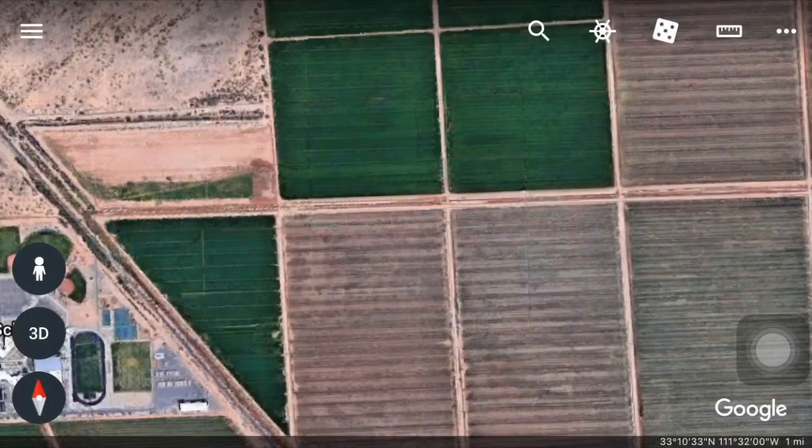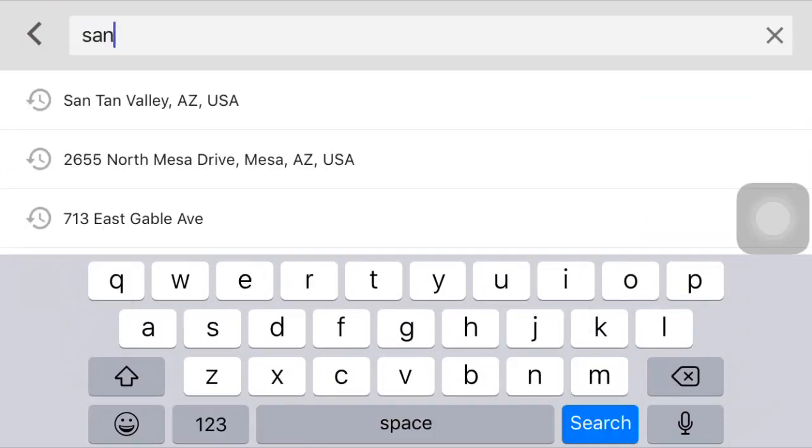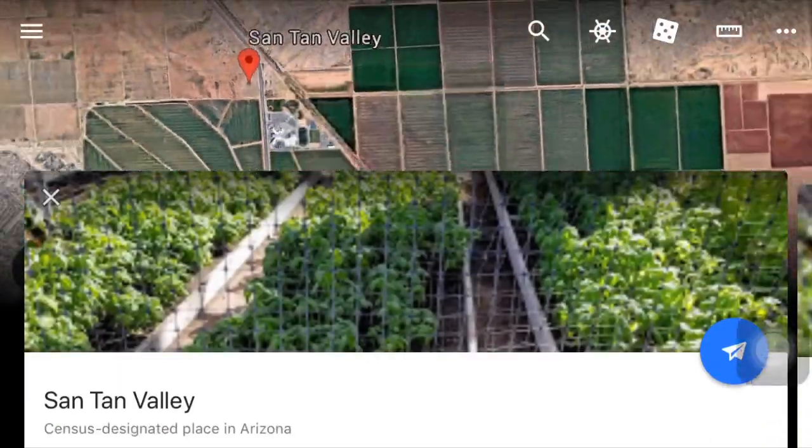First thing you want to do is type in your address and search. I'm just gonna search Santan Valley, Arizona here, and I'm gonna pull something up for you guys just to do an example. So we go to Santan Valley.